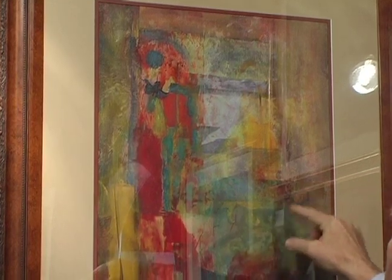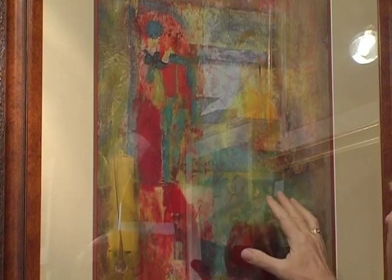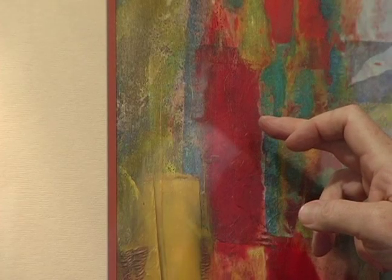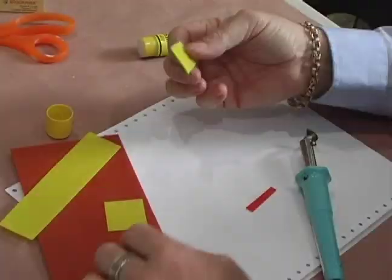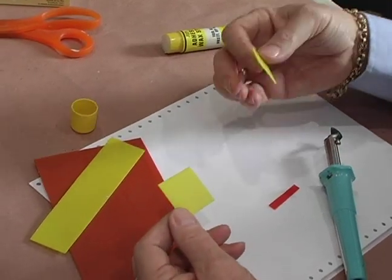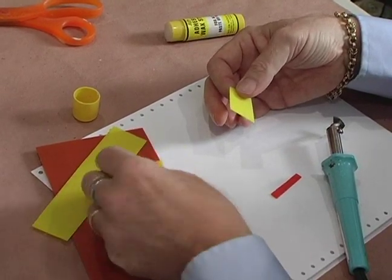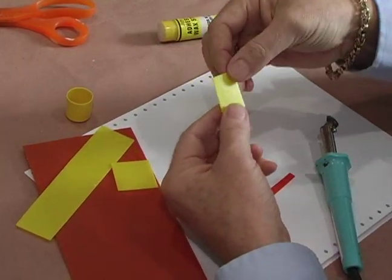I used some of the round stylus points in here. But there's actually another product I wanted you to see — these sections that have raised wax areas. These are called wax sheets. They come in different sizes and dimensions. Craft people use these to decorate candles, but I found that I like to put them into wax paintings because they add a different dimension.